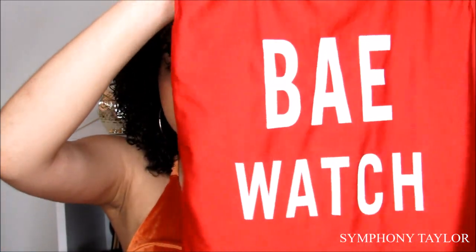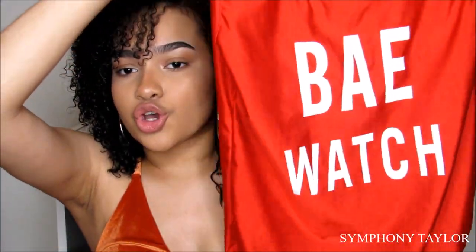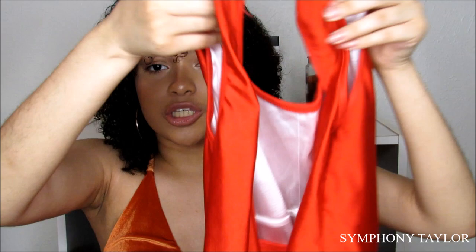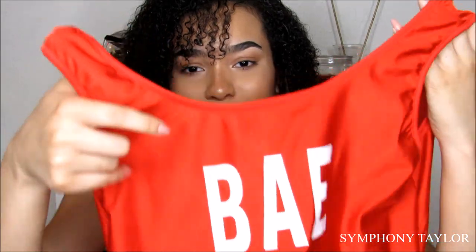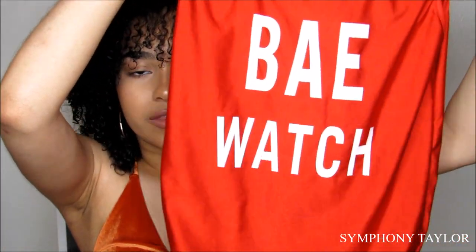Now I'm going to go into the full-body swimsuits. The first one says 'Baywatch' and it reminds me of that old show from the 80s or 90s. I love it — it's so cute. In the back it just looks like this and this definitely fits me perfectly. It also comes with padding inside so you don't have a nipple print, but yeah it just looks like this.